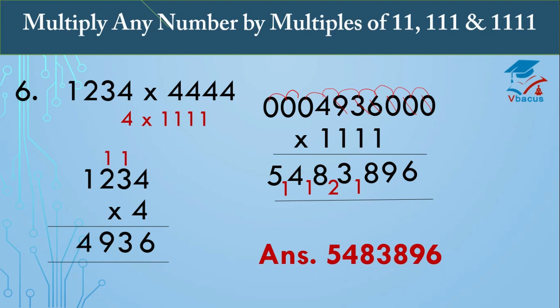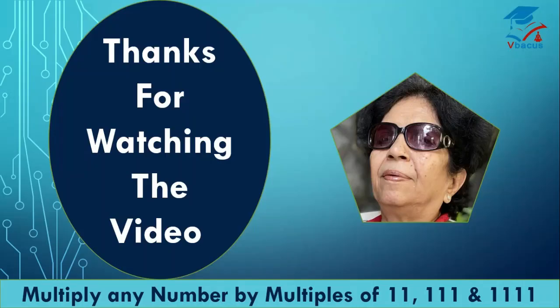We have done all kinds of sums here. We have multiplied any number by multiples of 11, 111, and 1111. Thanks for watching the video. If you liked it, do subscribe. If you are an existing viewer, don't forget to like, share, and comment in the comment section. Thank you.